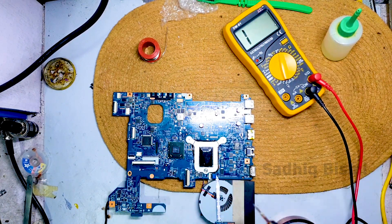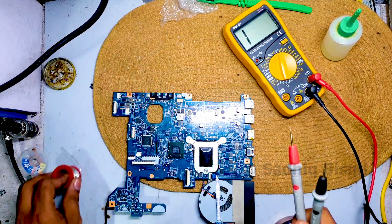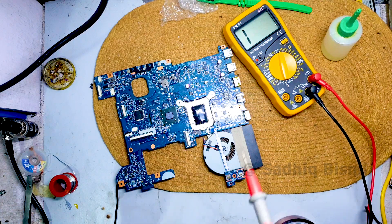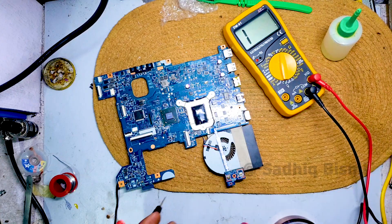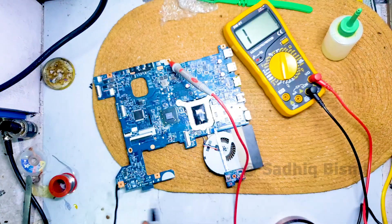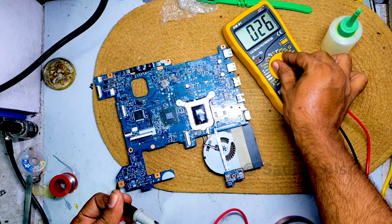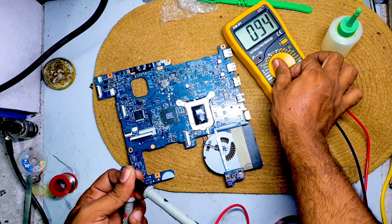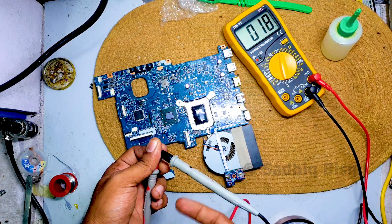I will show you a short circuit. It is short. I will show you a short circuit and a full circuit. We will review it.